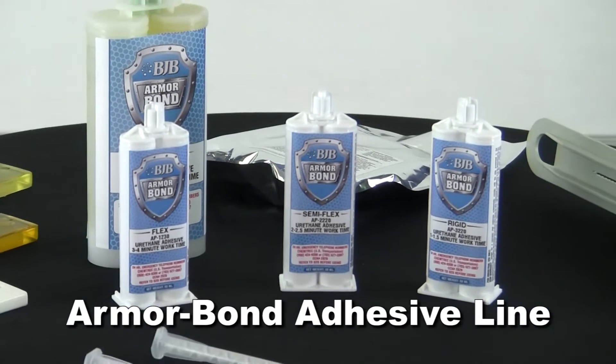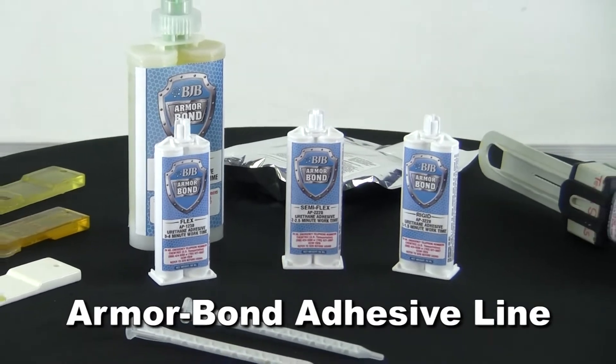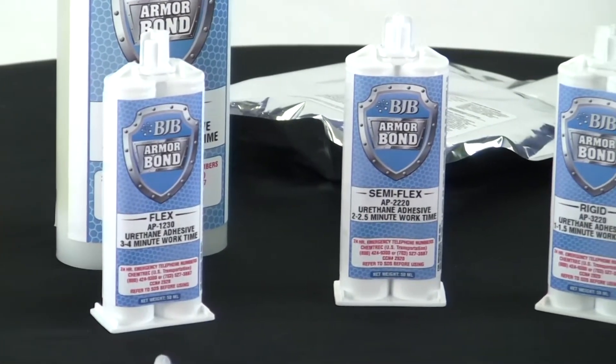BJB's Armorbond Adhesive line offers performance, ease of use, and variety in both flexibility and packaging sizes.